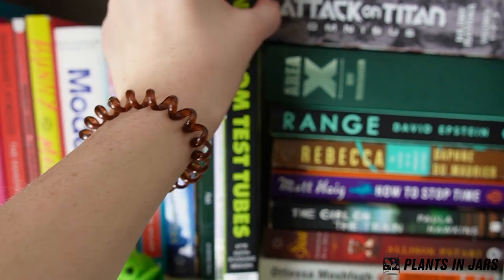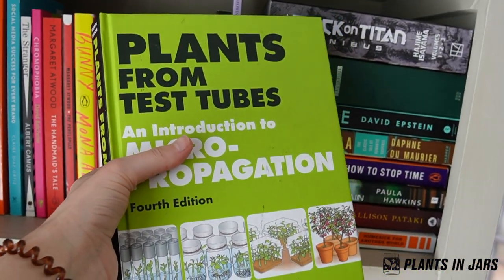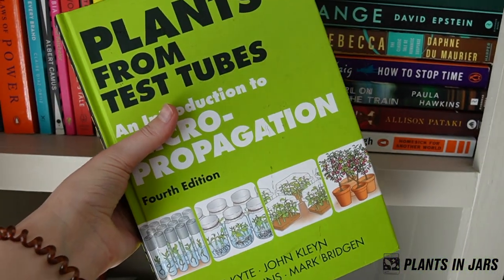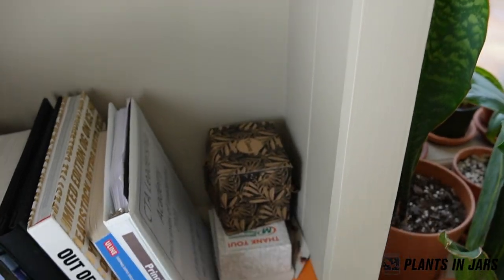This book, Plants from Test Tubes, is like my Bible. You can get a PDF online for free — I don't know if that's legal or not — but I have the physical copy which I like having for reference.